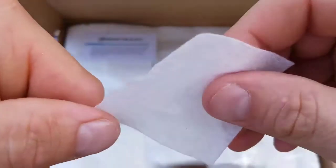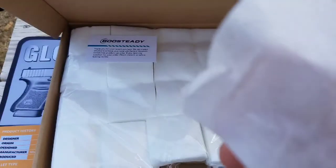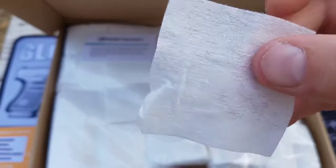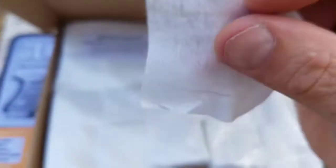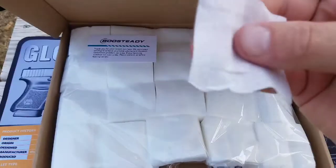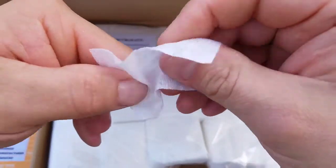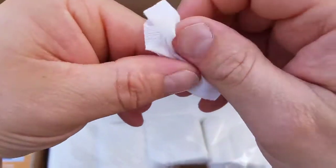I've got two of them out here — they're nice and soft and they're a good size patch for cleaning any caliber. You can double them up if you needed to. As far as going in and out of the barrel they're going to work on about everything. They are nice and soft and feel pretty durable. We'll have to see how they are when they get a little bit moist.